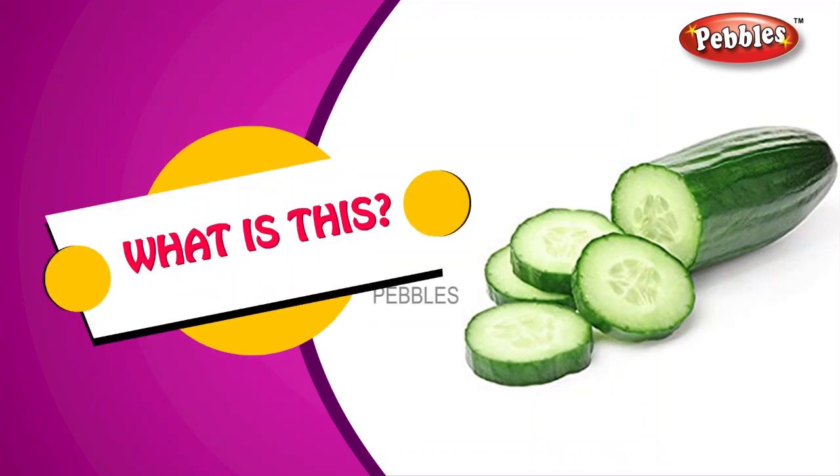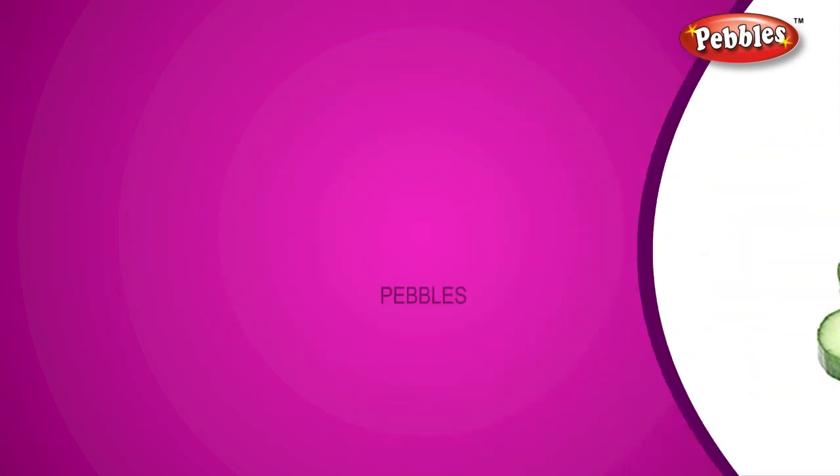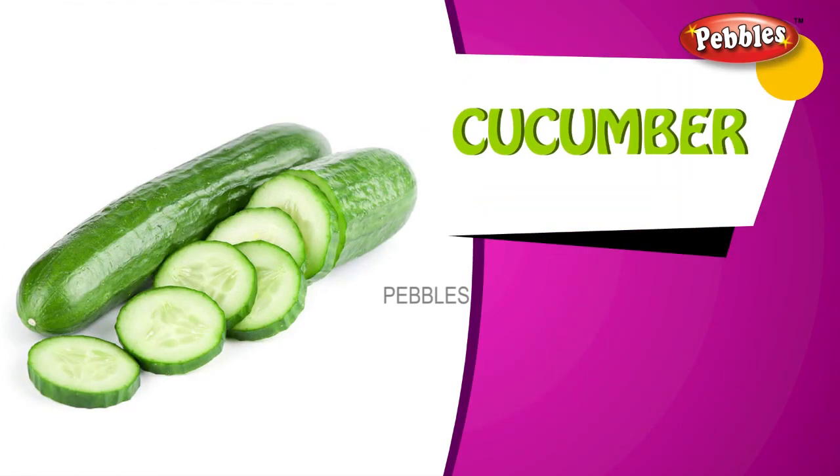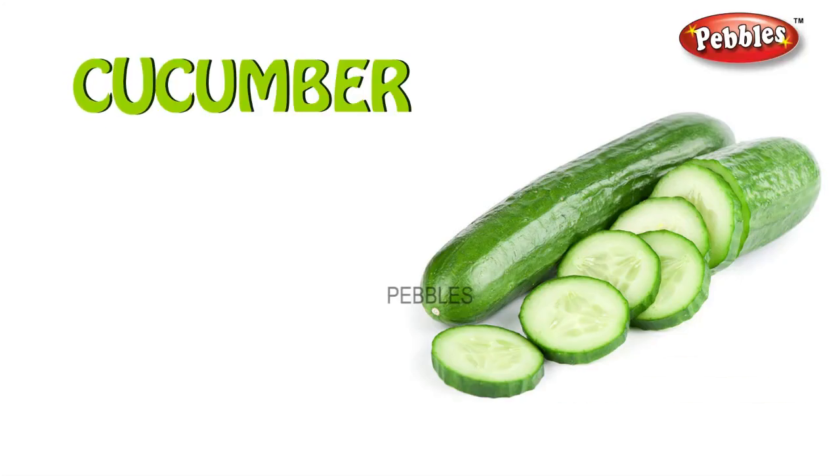What is this? Cucumber. C-U-C-U-M-B-E-R. Cucumber.